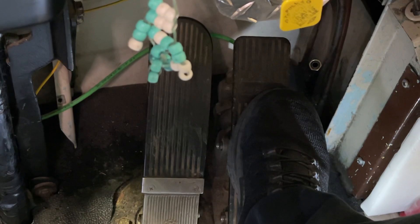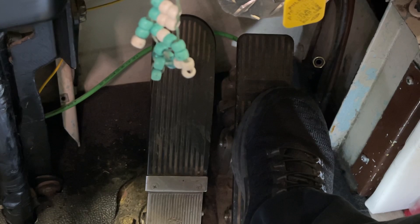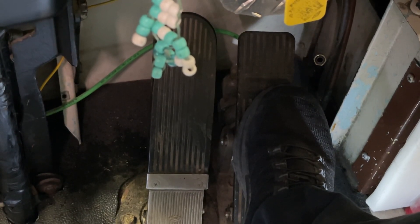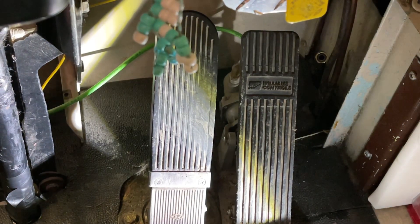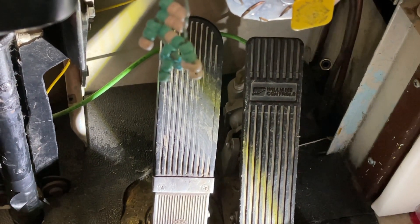I don't know if you can see that when I let off. Yeah, that was kind of okay there. Let's watch the tach.